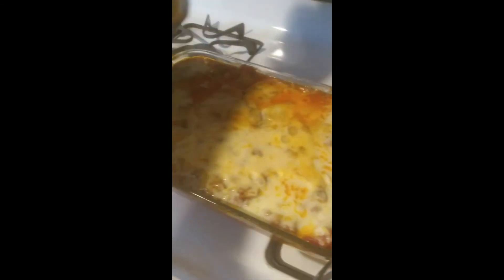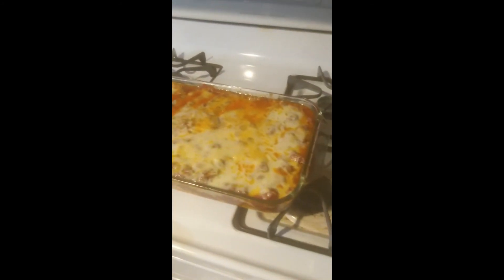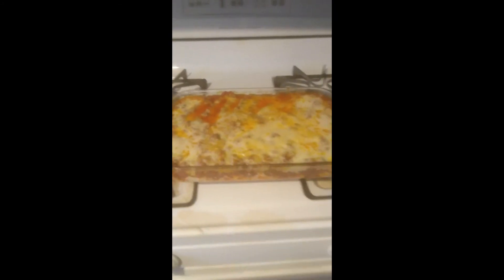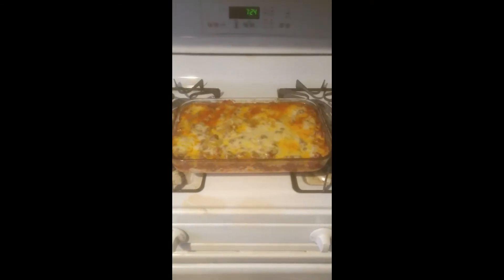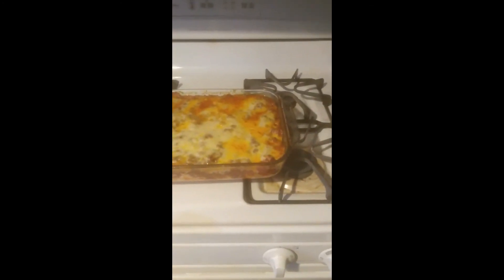It's been 30 minutes so I'm going to take it out. I can hear it bubbling. We're going to take the aluminum foil off. Oh yeah, that's bubbling — and it smells so good! Now we're going to put it back in for another five minutes uncovered. And I just pulled it out — here's what it looks like, still bubbling a little bit. We're going to give it a chance to cool and then we're all going to dig into it and give you our opinion on how it turned out.